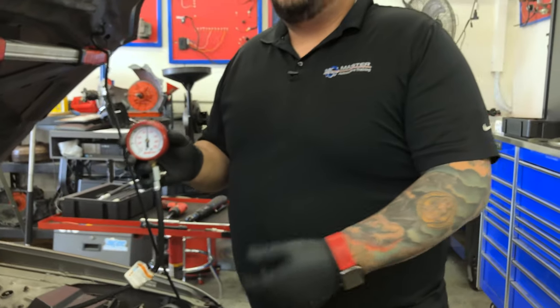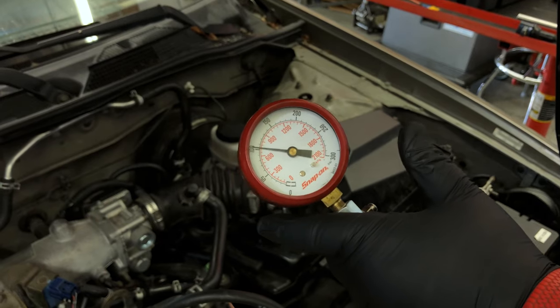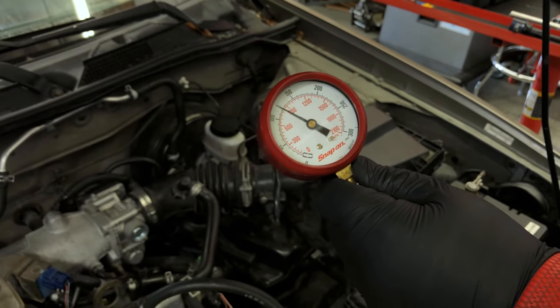The next test is the snap test. With the engine running, we snap the throttle — when we do, we need to get at least 80% of the pressure from our static reading. Our static was 145 PSI, so we need at least 80% of 145, which is 116 PSI. We'll burp it and do the snap test. During the snap test we only got about 100 PSI, which is below the 116 PSI threshold — another indication that this engine isn't breathing properly. It looks like we may have valve train issues on both intake and exhaust sides.